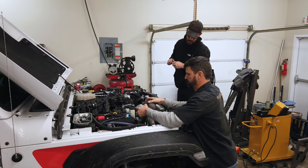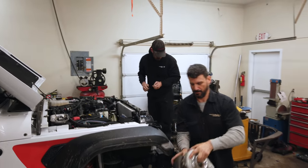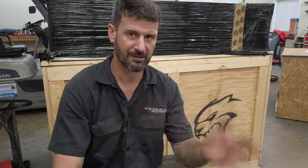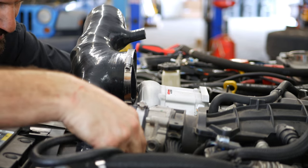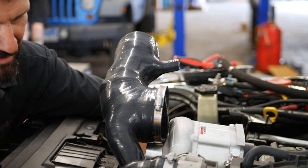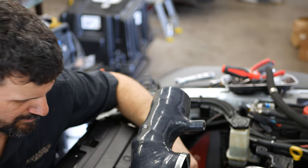We did the thing we will not speak of — you guys know, you've seen those videos. That was super disappointing. We almost blew the engine up and pulled that thing off right away. Then we did the Hamburger supercharger, which was actually really good — we're still super impressed with it and haven't had any issues with it whatsoever. But no matter how hard I tried to sell that, people who called wanted a V8 conversion of some kind.